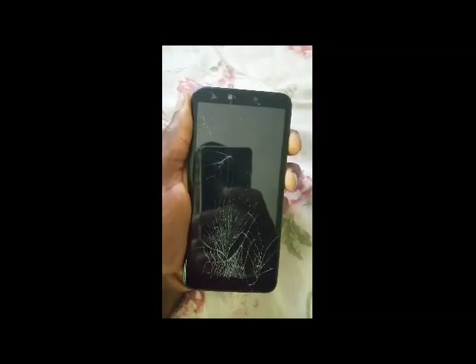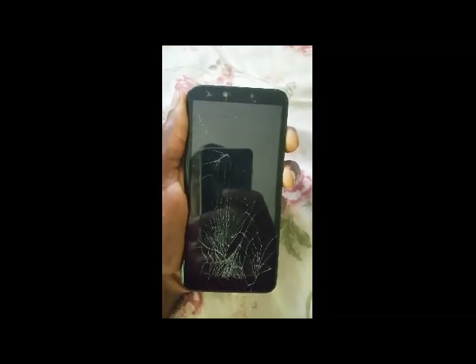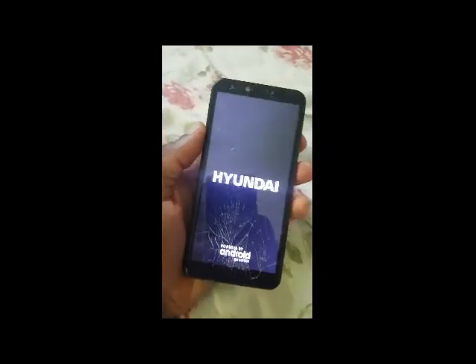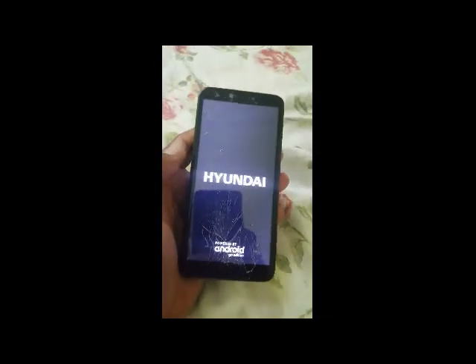Hold this until the phone turns on. When you see that logo, release the buttons.